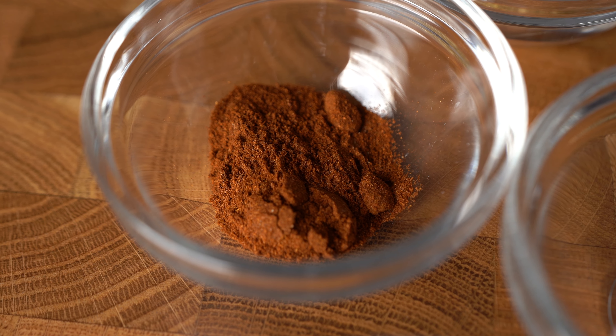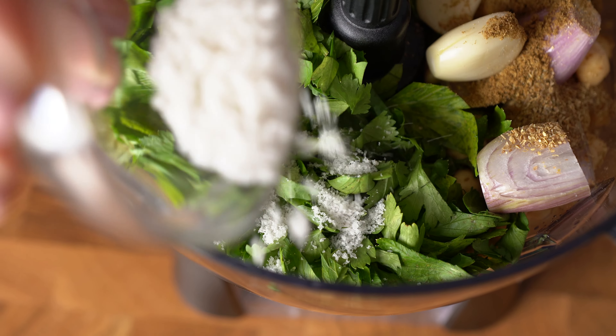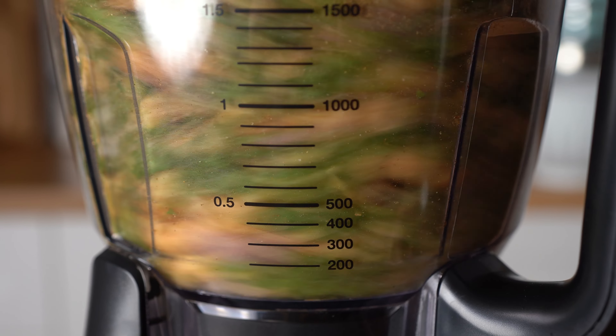For a touch of heat, I'm adding one teaspoon of cayenne pepper powder. One teaspoon of salt, and a quarter teaspoon of baking soda to help our falafel get that beautiful golden brown color.